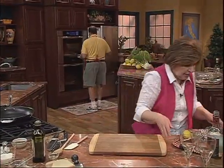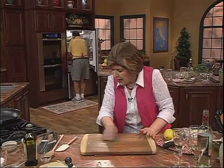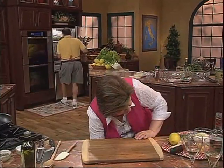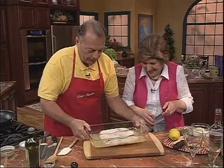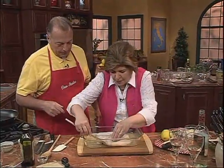We already have some marinating in the refrigerator because we knew you were coming over. Bobby, why don't you get that other tray — just exactly like it — from the fridge and bring it over. We need to turn those one more time.